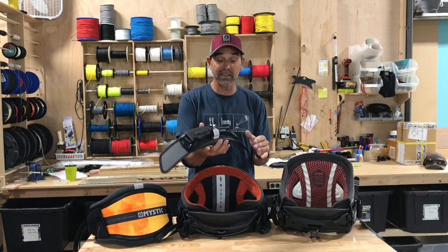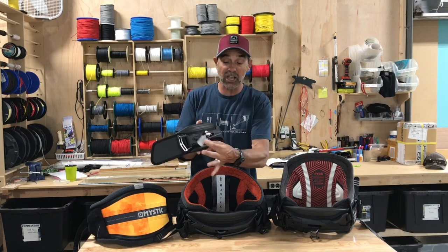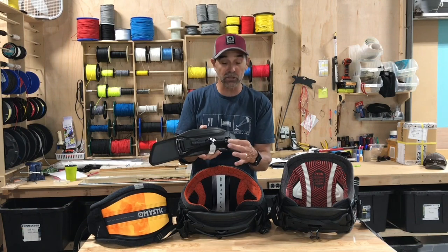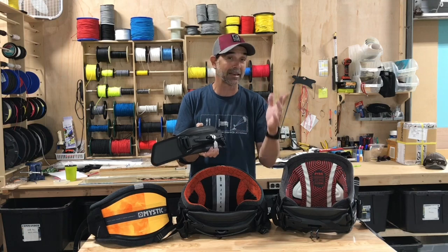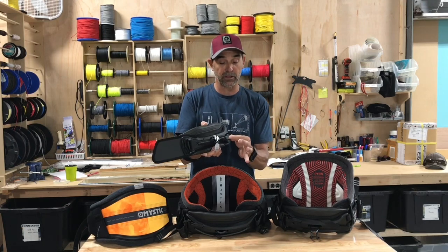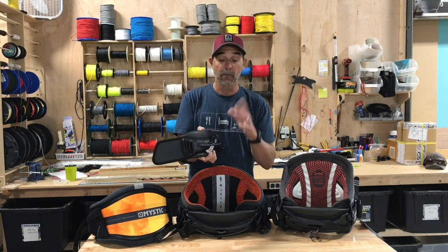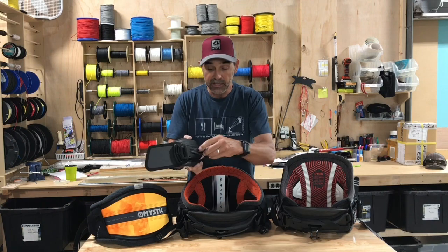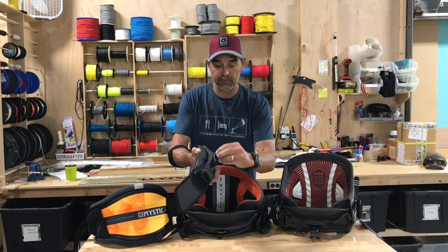This is the surf version. It has a slider, which everyone has seen — a great little slider. It's got a waxed dyneema, what they call their black dyneema line in here. It also has a look ring that you can hook into very easily, plus a slider.